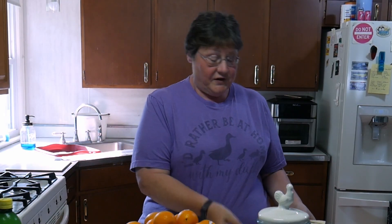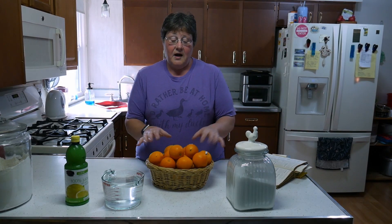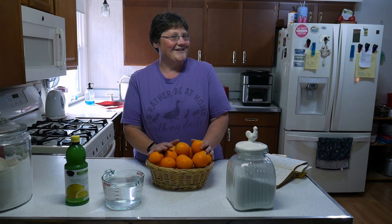I'm going to use for the first time a recipe that I found in a very old 1950s cookbook. All you need is just four simple ingredients: sugar, obviously your oranges, fresh water, and some lemon juice — whether it's fresh or bottled. So let's get started.